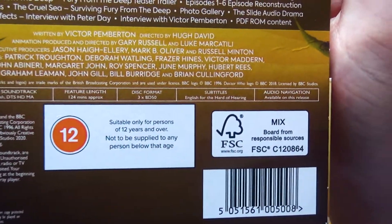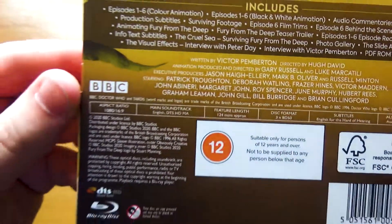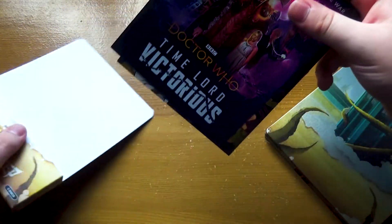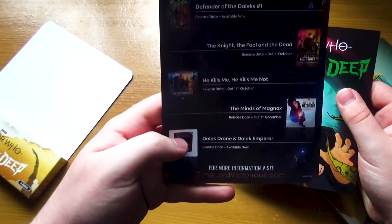The animation for this one was done by a different studio this time. This was done by Big Finish Creative, instead of BBC Studios, which did the other ones. So before we take a look at this, let's see the leaflets. We've got one for Time Lord Victorious, obviously, because that's the biggest thing currently.